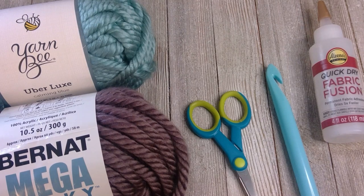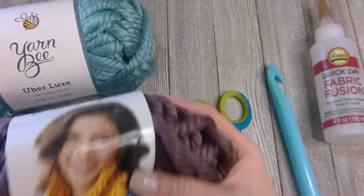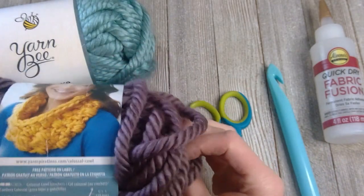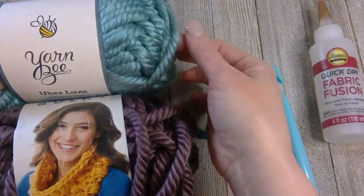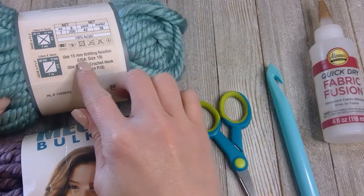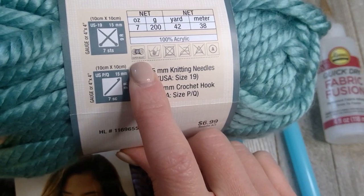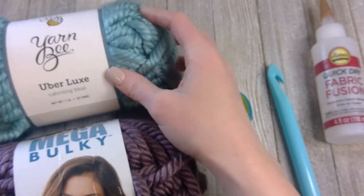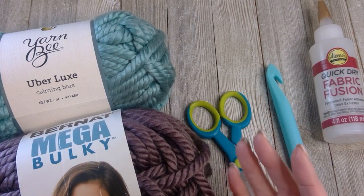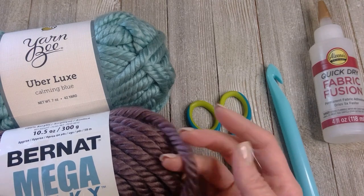The materials we'll be working with today — I wanted to show you the two different types of yarn I've made this cowl out of. This is the Bernat Mega Bulky, a jumbo size seven yarn. The other is Yarn B Uber Luxe, which shows as a size six super bulky. Both yarns are practically the exact same thickness and the cowl turns out amazing and beautiful with either one.